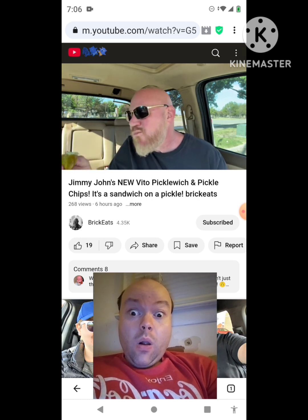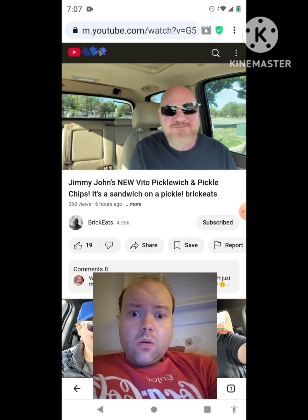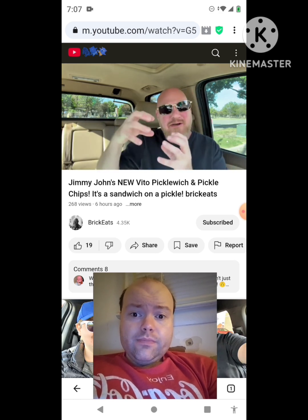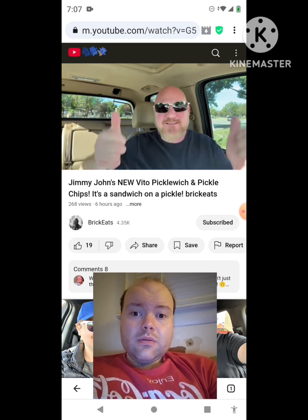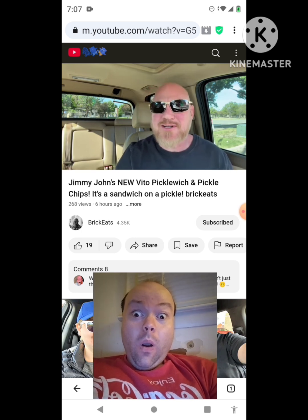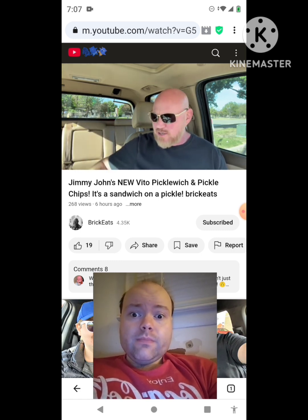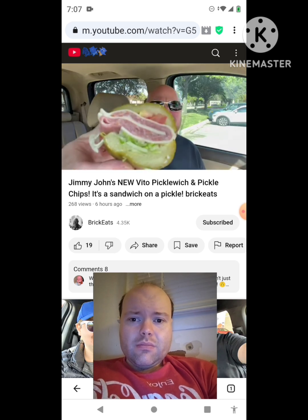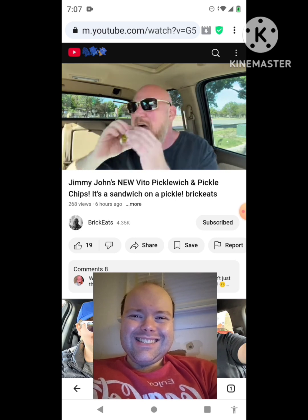If you're the type of person that goes to a fair or a movie and gets a pickle — you know, a meal pickle — you're going to like this. Head down to Jimmy John's and try this. This is Brick Eats Approved. I'm Pickle Brick and I support this message. Thank you so much for watching this video all the way to the end. I appreciate you and all those likes, comments, and subscribes. Keep getting Jimmy John's brand new Pickle Witch, because the bun is a pickle.